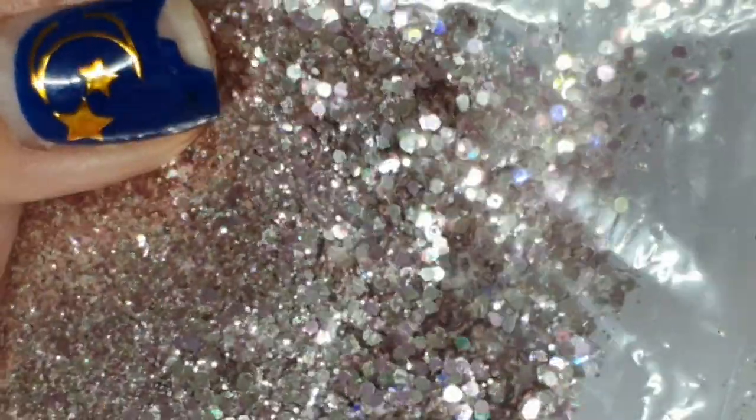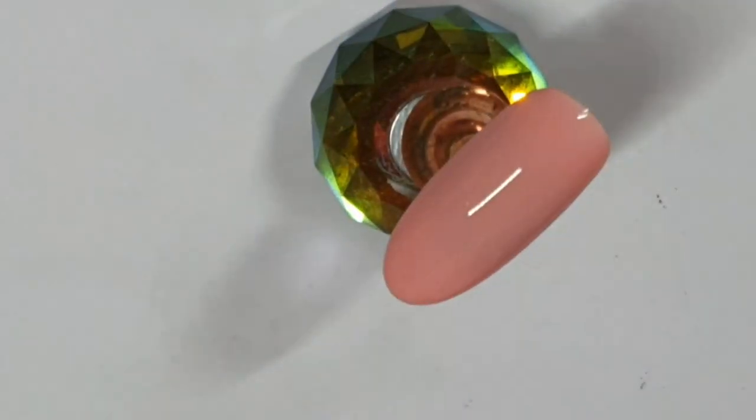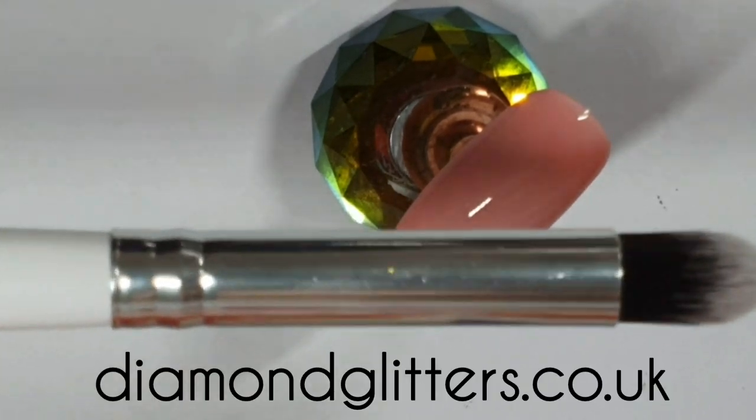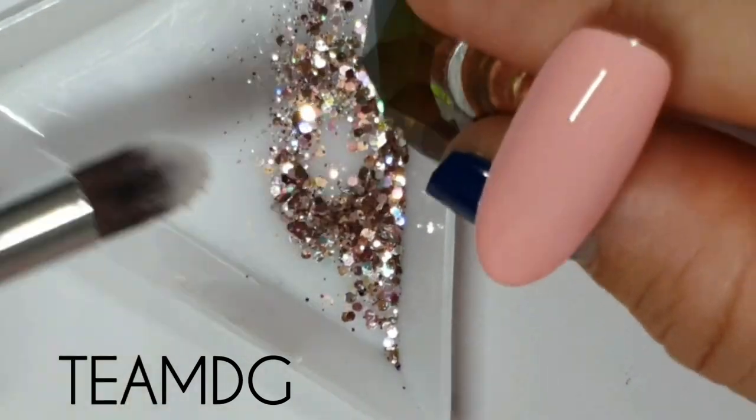What colour is that, Rose? Like a rosy pinkish. Like a you-pink? Yeah — rose gold, rosy pinky goldy, you know, you can see. I'm taking this brush which is from diamondglitters.co.uk and you can use code TEAMDG for a discount.